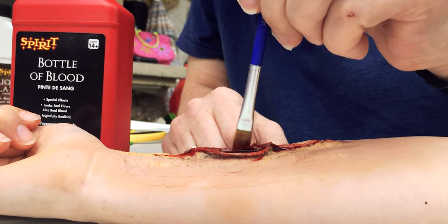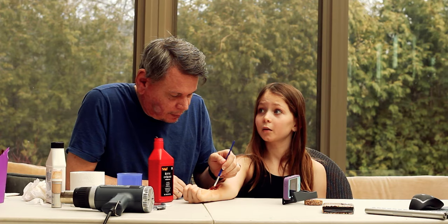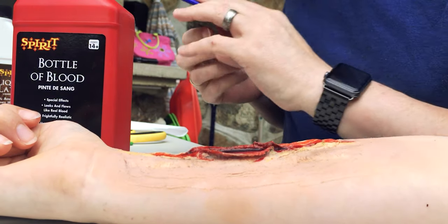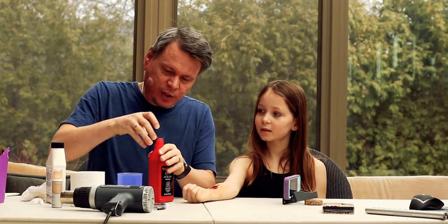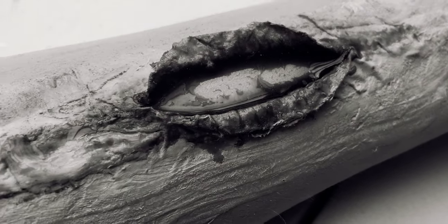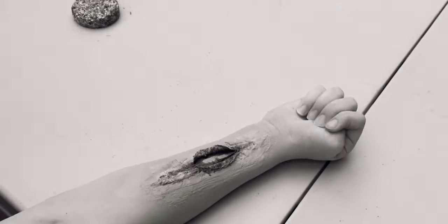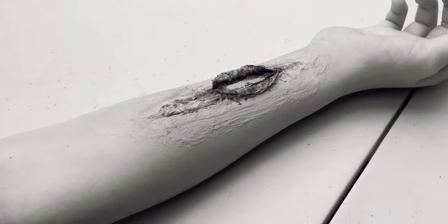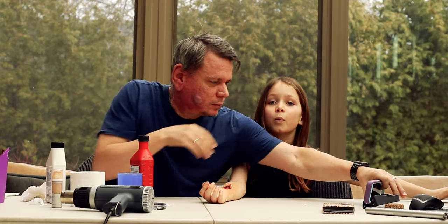Good morning or good afternoon — we don't know what time it is where you are! Tell us in the comments what time you're watching this. And we are pretty much done. Final results: you've got an eerie, gooey, split-open, spewy kind of wound going on. Up close it doesn't look quite as good, but from further away it really looks like somebody did a number on your wrist. That's it for this tutorial — thank you for watching, don't forget to subscribe, turn on post notifications, and smash that like button. Bye guys!